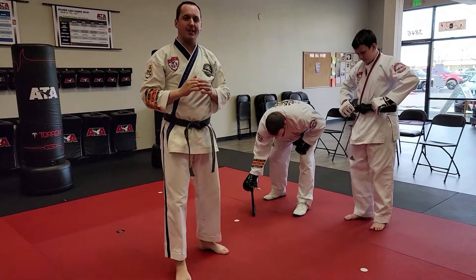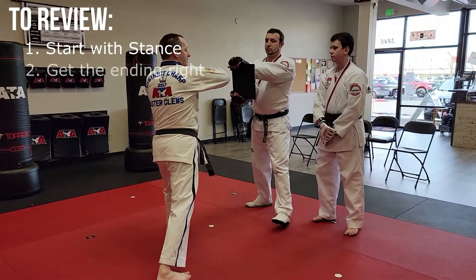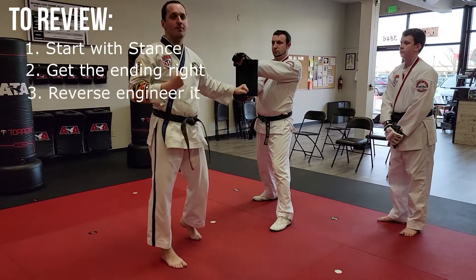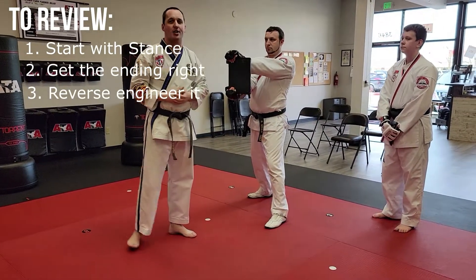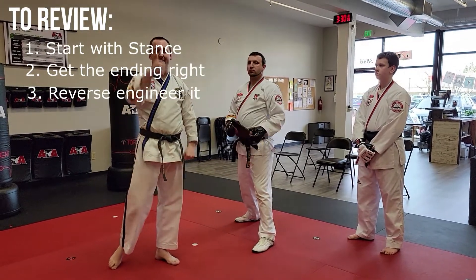So elbow strike board break tips: start with the stance, start with the ending position, reverse engineer from there, and you'll find more success — whether it's parents working with kids or adults getting your own elbow strike. Thanks everybody.